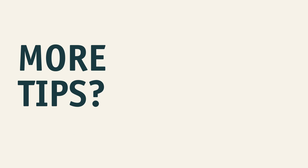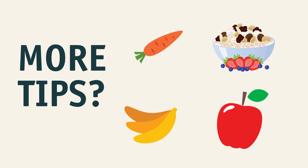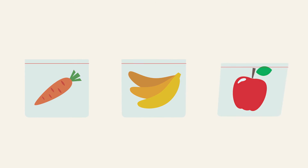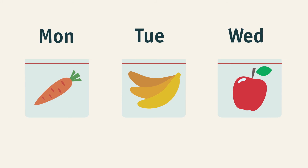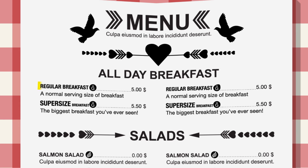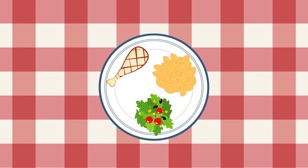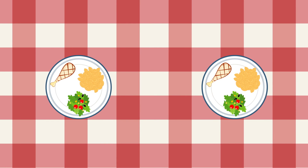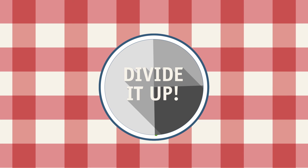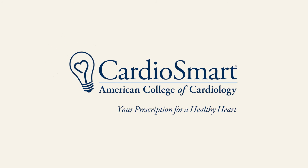Want some more calorie-cutting tips? Try snacking on healthy foods throughout the day — that way you won't be as hungry at mealtime. Separate fruits and veggies into individual serving sizes. When ordering a meal at a restaurant, order small, even if it seems like bigger is a better deal. You might even consider splitting a single entree with a friend. Divide up your plate and mind your portions — it's a good way to stay healthy and be cardio-smart.